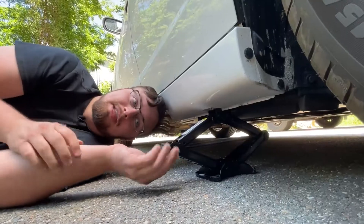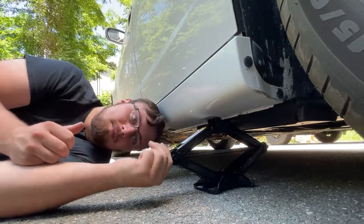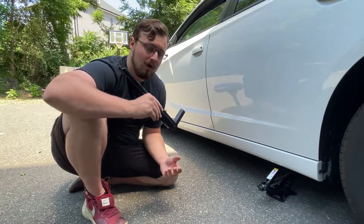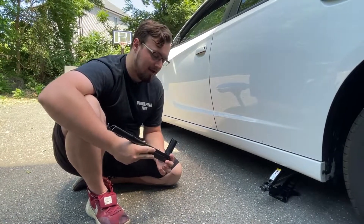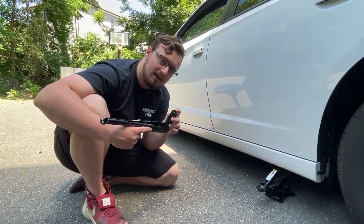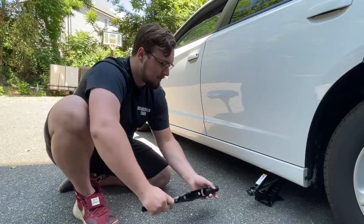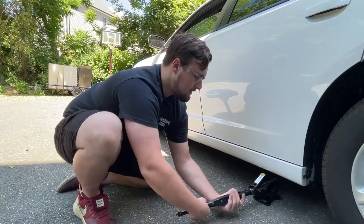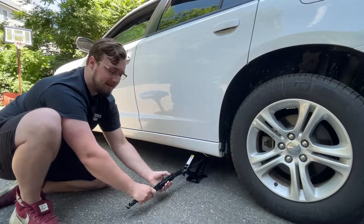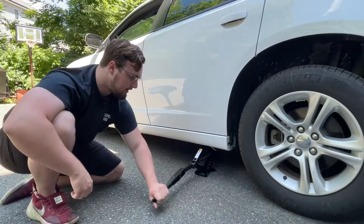At this point it'll become really difficult to spin because we're picking up the weight of the car, so this is where your lug wrench comes into play again. There are a couple of different ways the lug wrench will work with your jack. In this instance, there's a nut on the end that's the same size as the socket on the lug wrench, so we can just put it on there and spin it. If you're having a hard time spinning, you can put the lug wrench at a 90-degree angle to give yourself more torque.